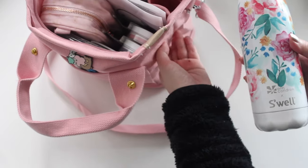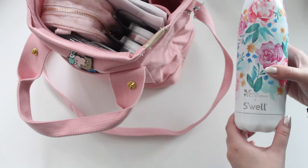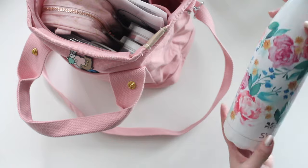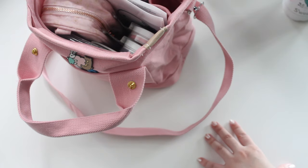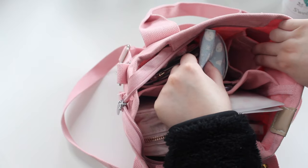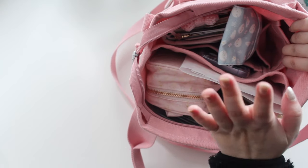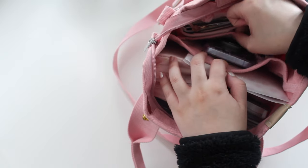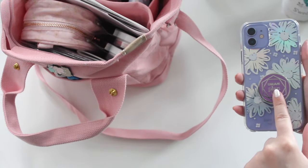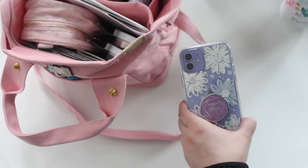The first side pocket I love actually holds my water bottle — I have this S'well water bottle, it's 17 ounces, and this one has an Erin Condren design from the Erin Condren store. I drink a lot of water so I like having that little compartment. Beside that there's another small pocket for smaller items you don't want to lose, which I find perfect.